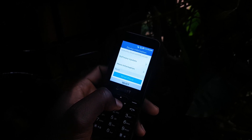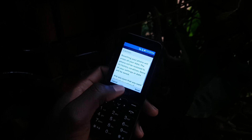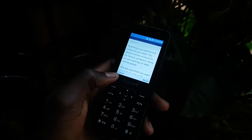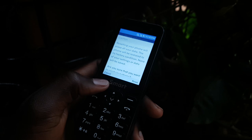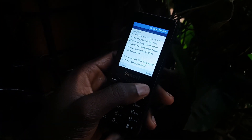Then there's a reset option. Go ahead and select Reset, then Reset Phone. The question appears: the phone will reset and erase all your data. The phone will be restored to its factory condition — none of your settings or data will be saved. Yes, I'm sure I want to do that.